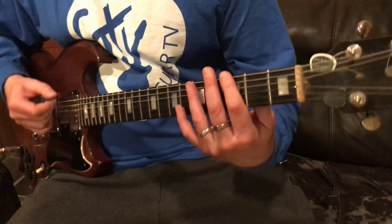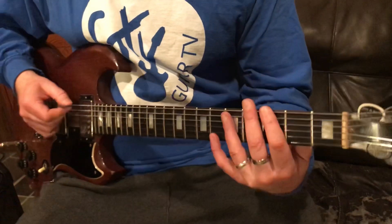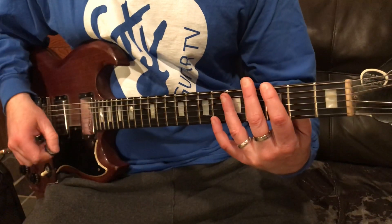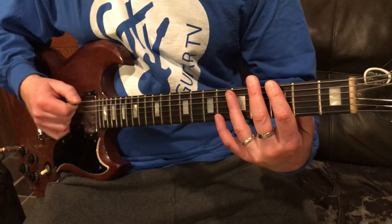So see what I'm doing there — I'm choking like the sixth string, and then I'm choking down the whole strings.